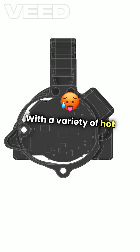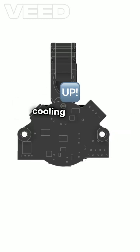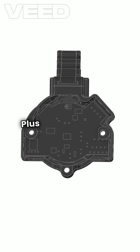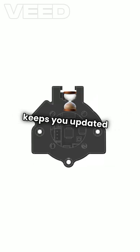With a variety of hot ends to choose from, you can speed up your prints, and the enhanced cooling with high-performance fans ensures top-notch results. Plus, the customizable NeoPixel LED lighting keeps you updated in real time.